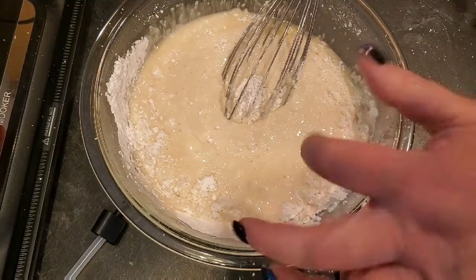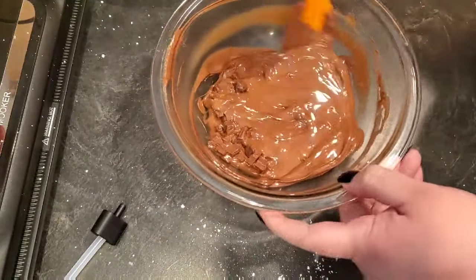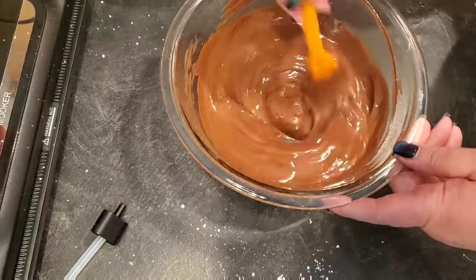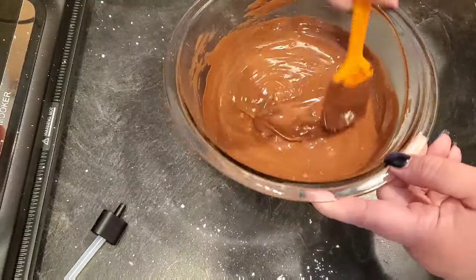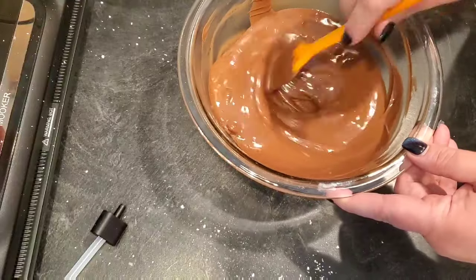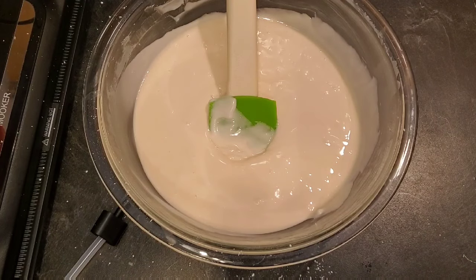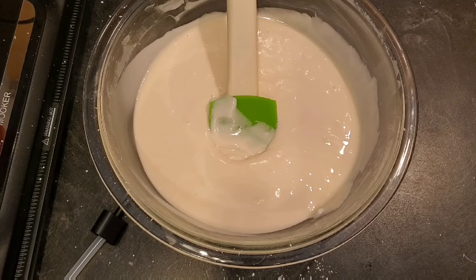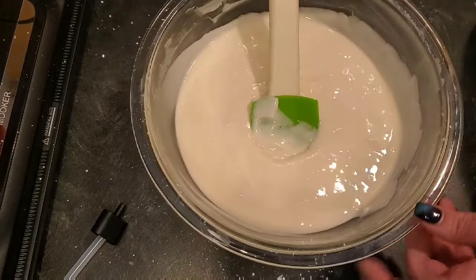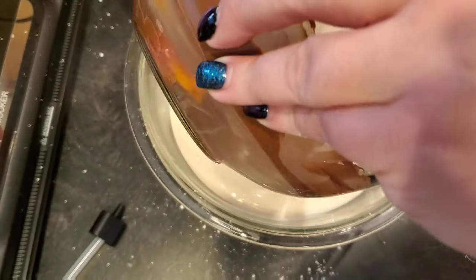The chocolate is nice and melted now. The only tip I would have is to make sure you melt the chocolate slow and low because you don't want it to burn. Also, make sure you mix the Jack Daniels into the powdered sugar first — don't mix it directly into the chocolate — because the liquid can ruin the chocolate. But once it's mixed into the powdered sugar, it should not have any problems.